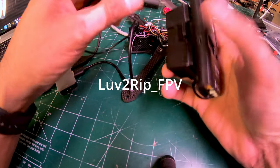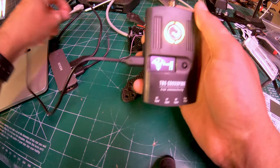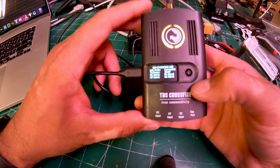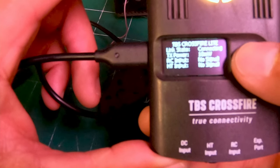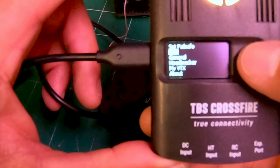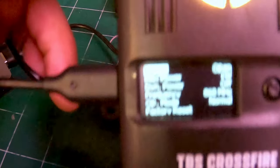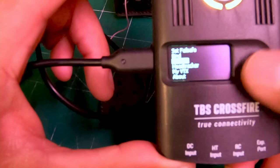Hey guys, it's Eric, or 'I Love to Rip,' which is my FPV name. Just a short video — I'm going to go through the binding process I'm doing with my Crossfire Lite and the TBS 69. I've already set the megahertz rate to 868. It's kind of hard to see on camera, but just so you know, it's already set. I'm going to go into bind.